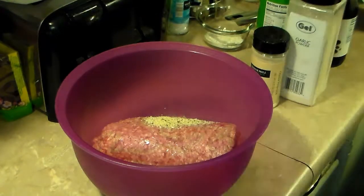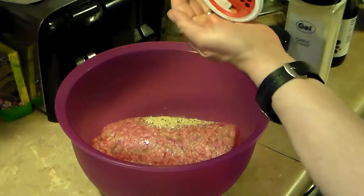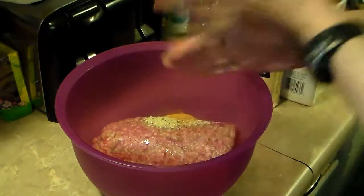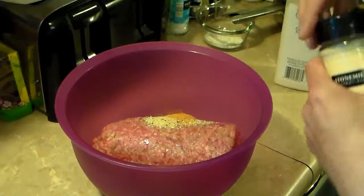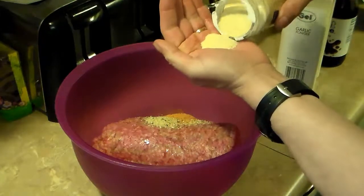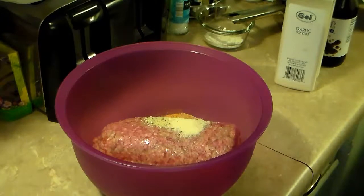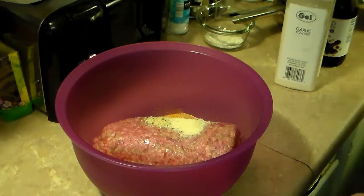I'm going to add in one teaspoon of seasoning salt, and I'm just eyeballing all this stuff. I'm also going to add in one teaspoon of onion powder. I'm also going to add in a teaspoon of garlic powder.